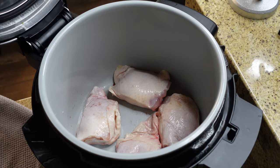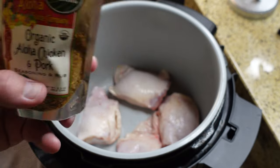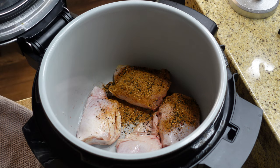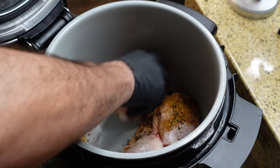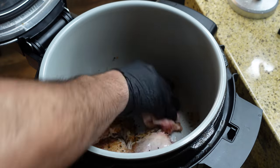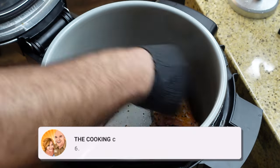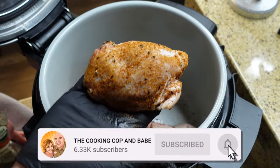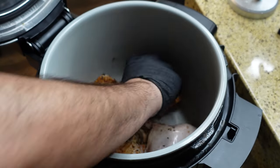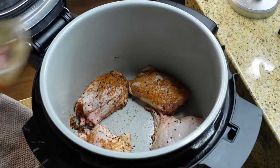Our friend Patty brought us back this seasoning from Hawaii — the Organic Aloha Chicken and Pork Seasoning. Smelling it, it smells like it has a little bit of heat in it. I just threw our chicken thighs in our Ninja Foodi and I'm just going to get them coated up. Let me show you guys what kind of coating this looks like. Looks like it has a little bit of peppers in it. It smells kind of sweet, kind of spicy. So we're just going to position those around and then we're going to get to baking.